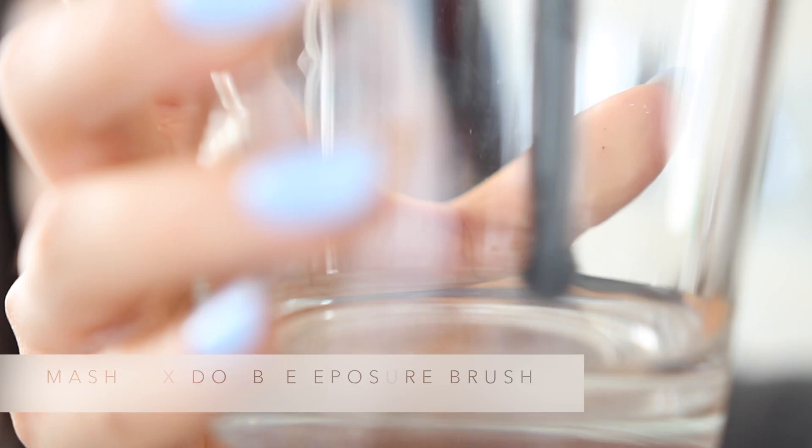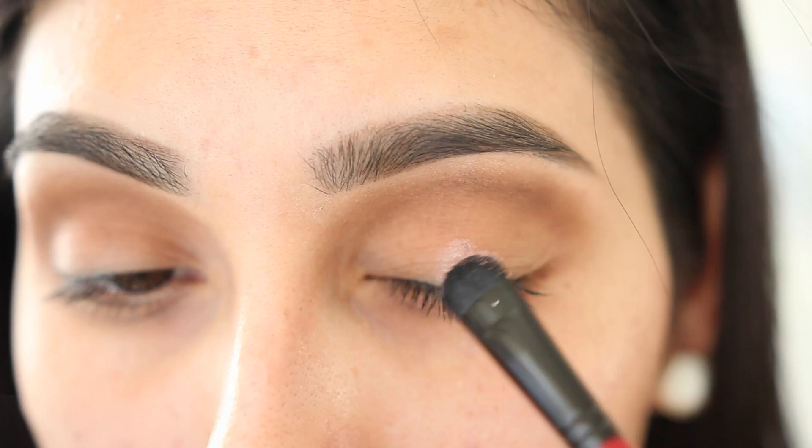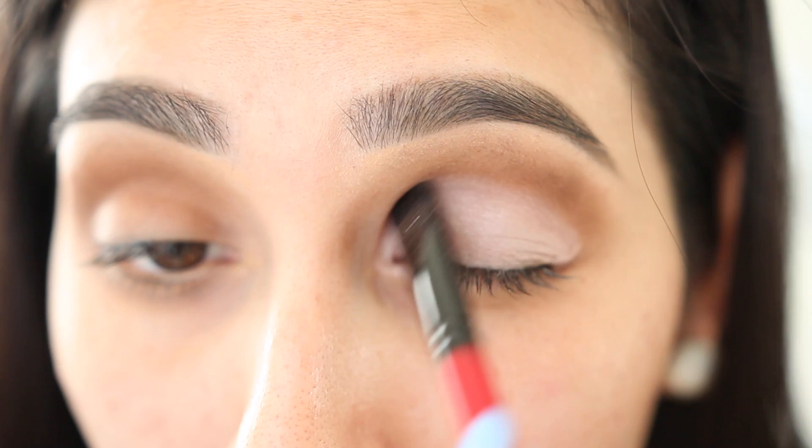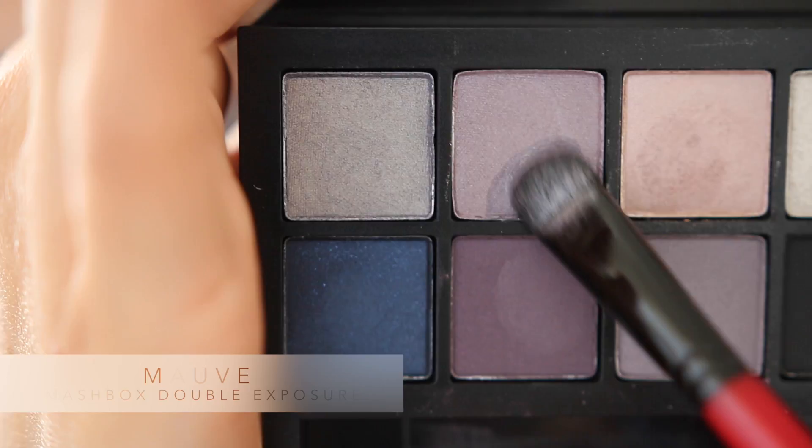After that we're gonna be taking the Smashbox Double Exposure Brush and dipping it into water and going into the color Peony. This is really gonna make the eyeshadow pop. The cool thing about this palette is that you could use every single eyeshadow with water — it's either gonna amp up the vibrancy, get it deeper, or turn it into metallic, or just add more sparkle into the shadow.